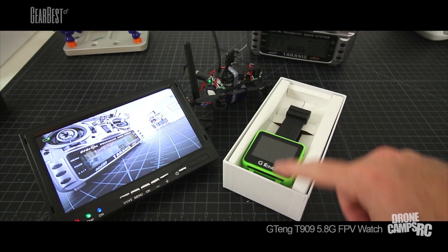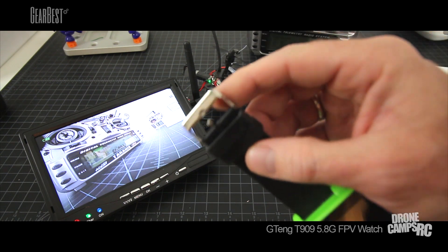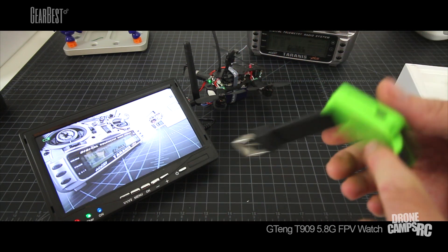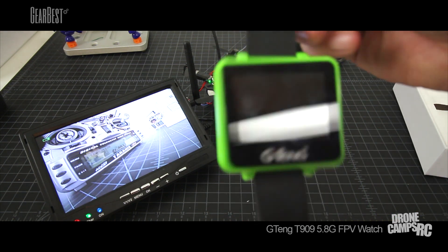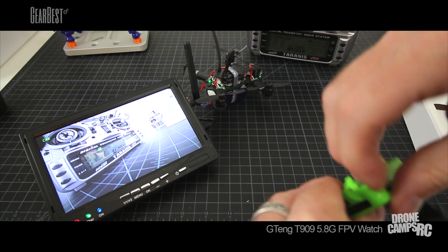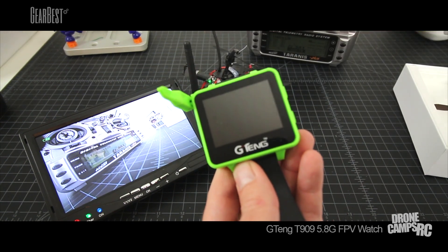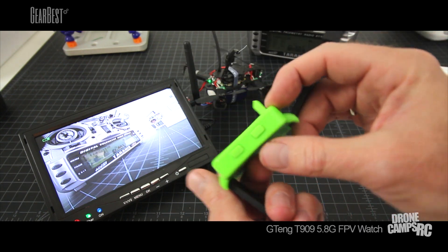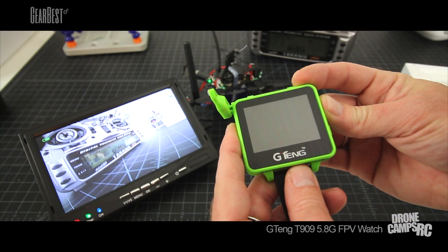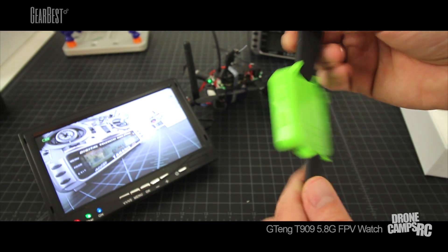Let's take it out of the box and show you what this thing looks like. It's nice having something way smaller than the big monitor. It has a rubber strap with a metal clasp and a good variety of holes for getting the right wrist size. On the side you can see the antenna, which folds out to the side and then folds up. You press and hold the power button on the side to turn it on, and there's also a channel button. Press and hold, it comes on — and it went straight to the channel. Very nice.